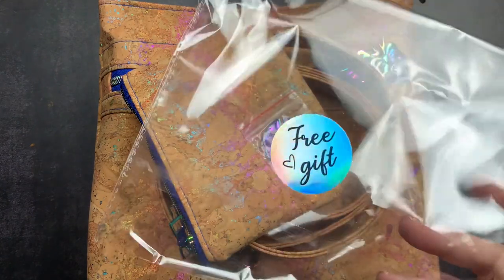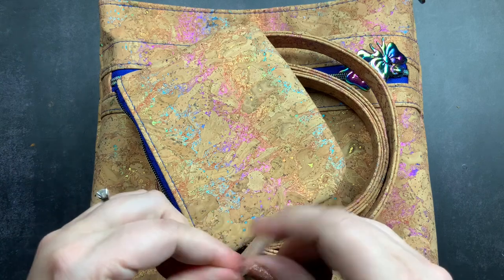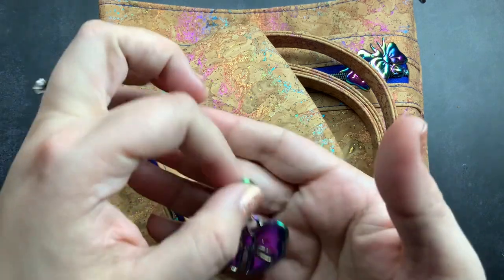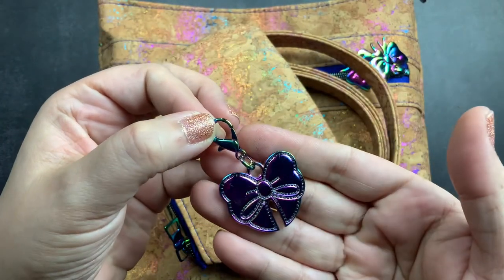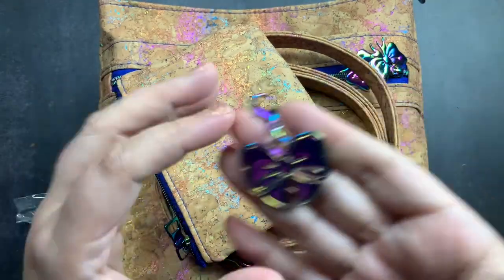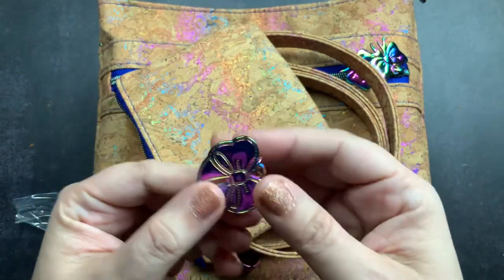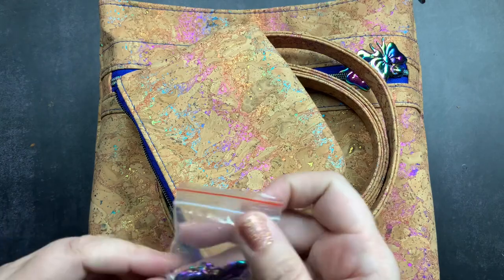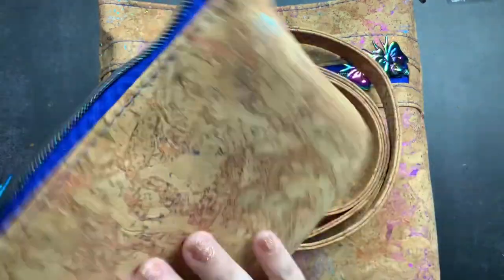Every time I've ordered from her — and I think this is my third time — there has always been a free gift of some sort, and this one is awesome. I already know where it's going to go. I got this little keychain or charm with a little lobster clasp on it. It matches the bows on the purse and has the same rainbow metal detailing. I have something I plan on ordering where this will be perfect, so I'm going to keep it safe.